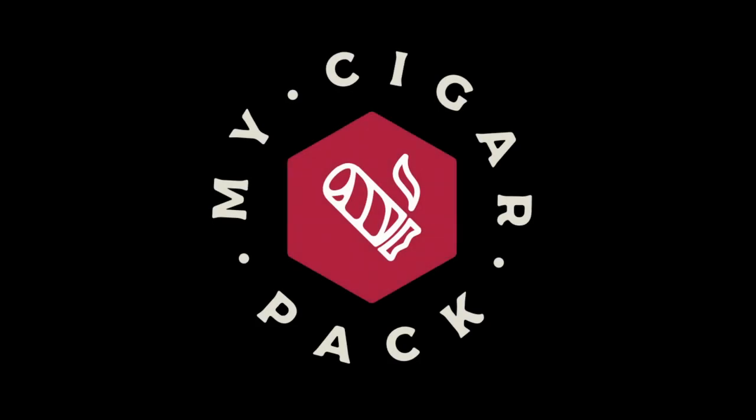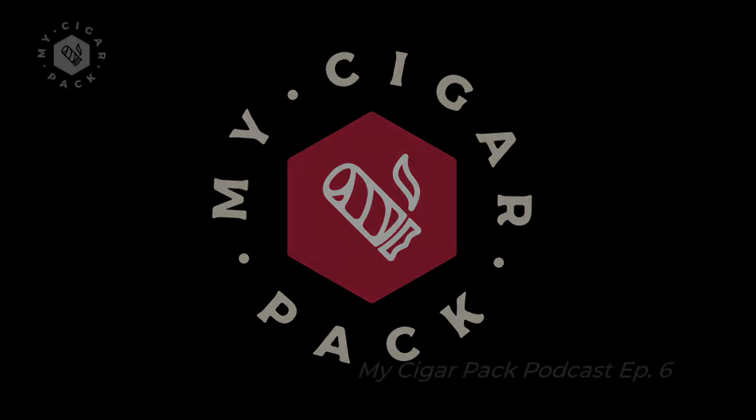Hey guys, Mac here. This is the one where we both reveal how bad our snobbery is, especially because we don't use dedicated cigar cutting tools to enjoy our cigars. So you're probably going to learn something today. And if you don't, that means you know something we don't — so share in the comments what it is. Cheers, guys. Enjoy.